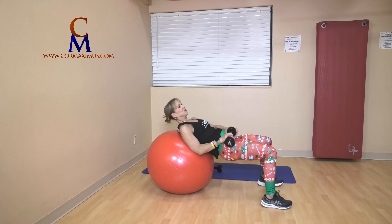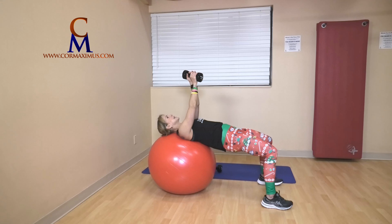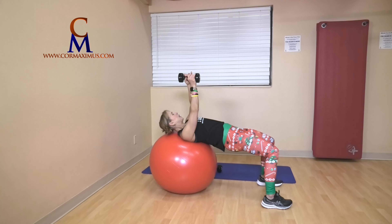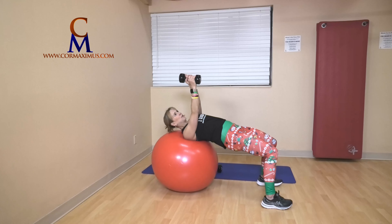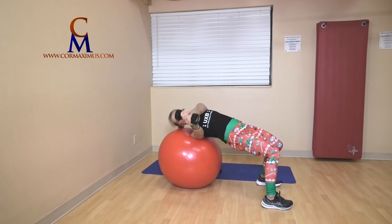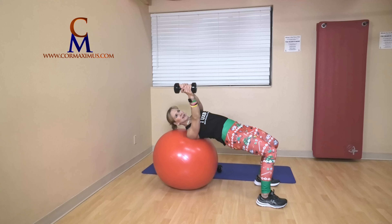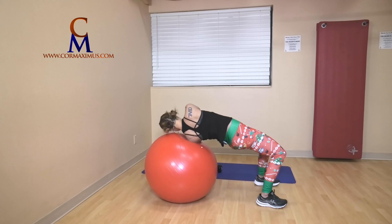Six Russian twists — weights in line with your chest. Here we go. I'm rolling towards you, you roll towards me, ball moves away — one, two. We only have six, I promise. Three, four, five, last one — six.